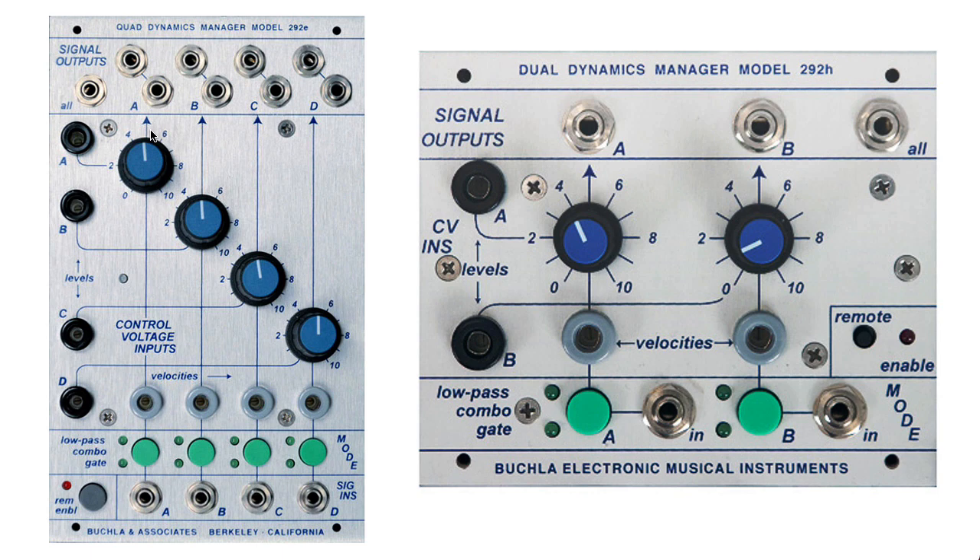The 292E has four low-pass gates; the 292H only has two. I should mention that these are not to scale. The 292H is actually half the height of the 292E, and that's what the H stands for, I think.